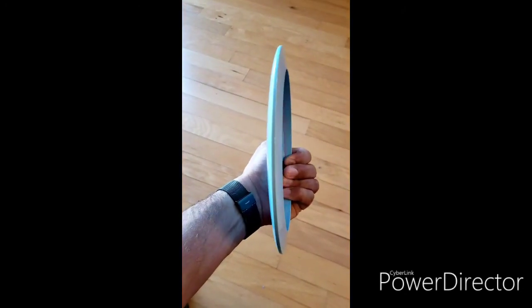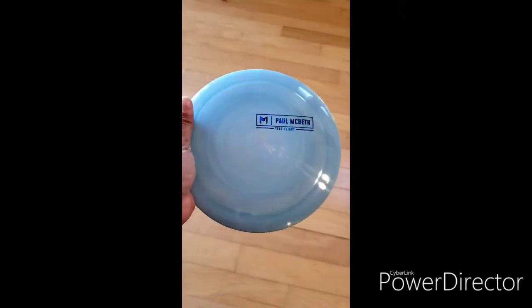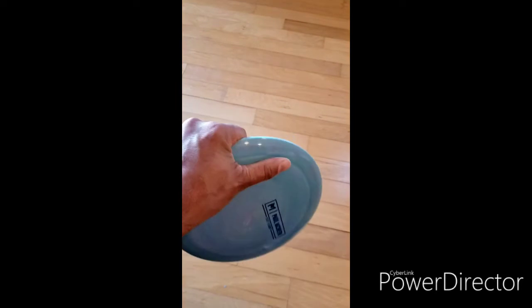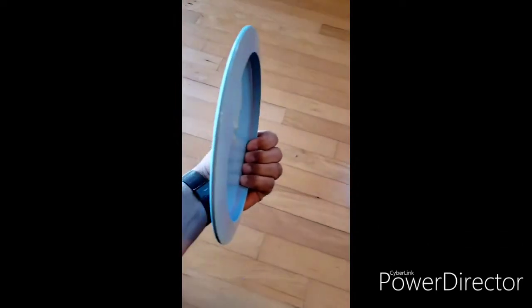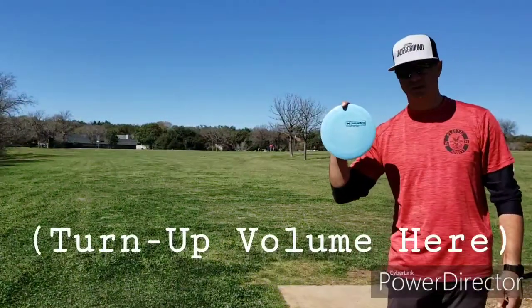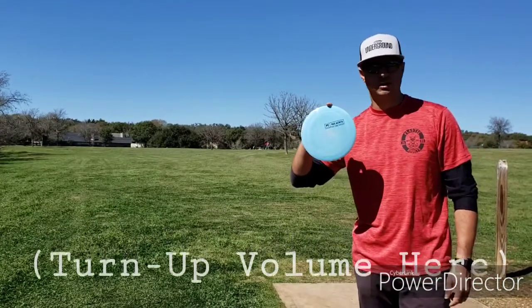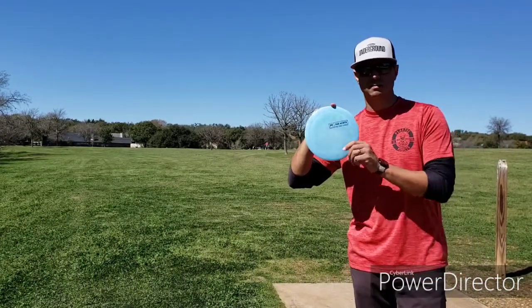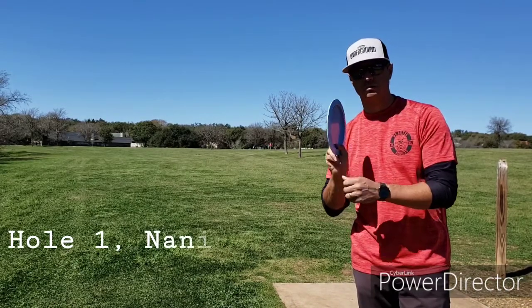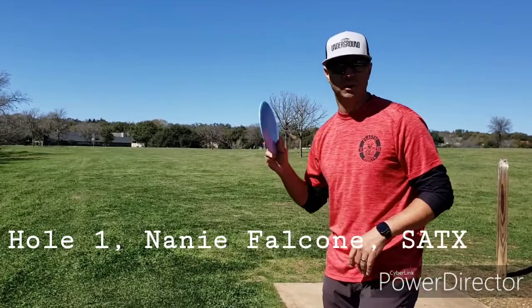So far it's acting kind of like a Thrasher OS — definitely on the beefy side of a Thrasher, but that's a very good comparison. It feels great in the hand, not too wide of a rim. The Hades is supposed to be similar to a Thrasher OS type disc with a little bit wider rim, so it should be a little bit faster, and I kind of see what it does. I do have about a three to five mile an hour headwind right now.